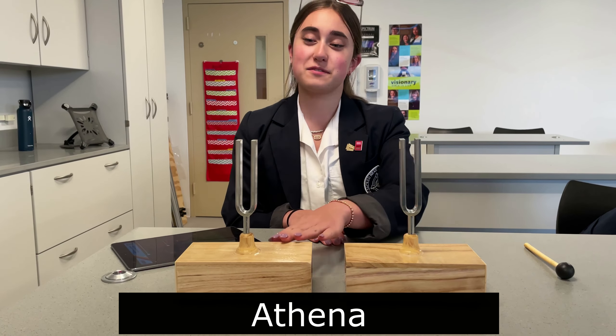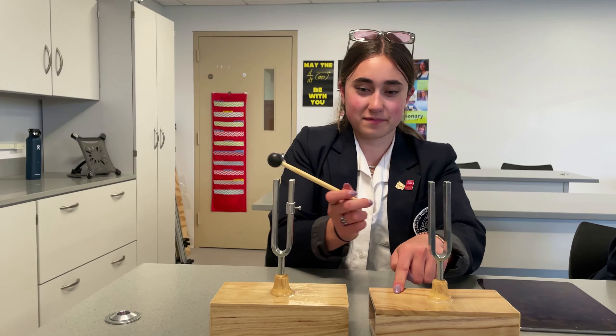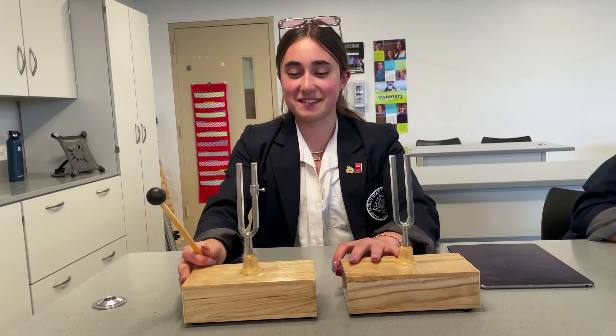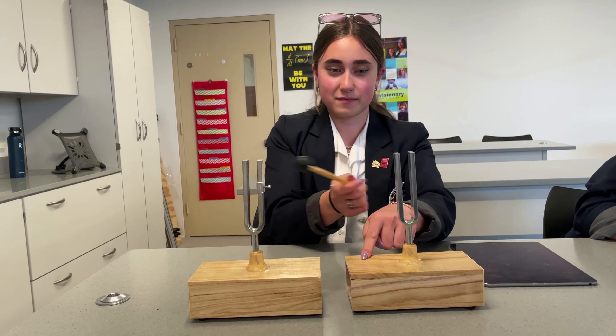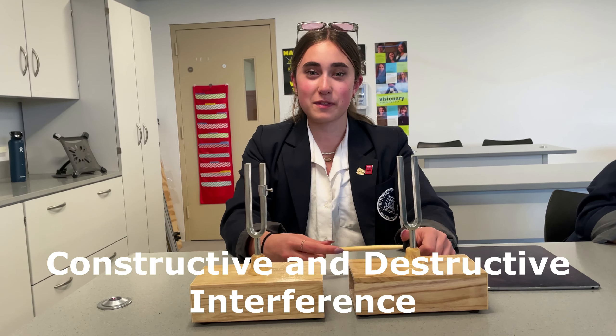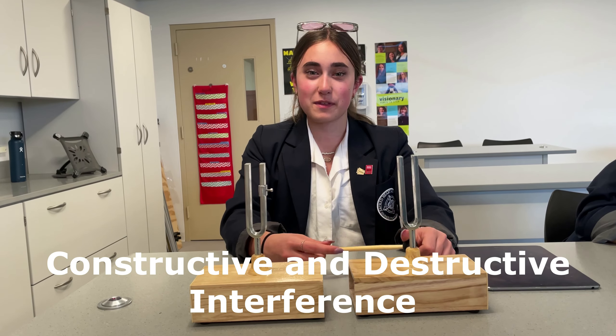Now I'm going to change the frequency on the tone generator just slightly — you might be surprised what happens. For my last trick, I'm going to put this clip on the tuning fork to change its frequency. We're going to watch what happens.